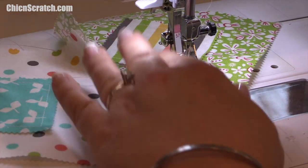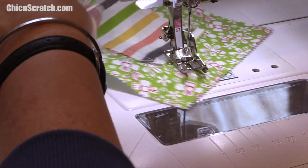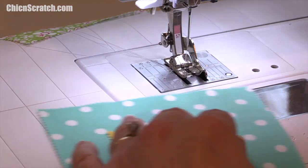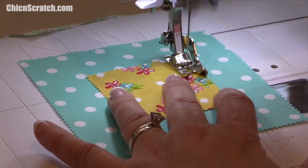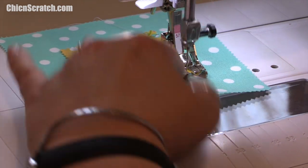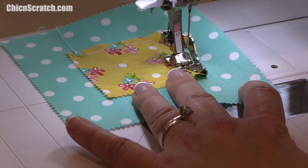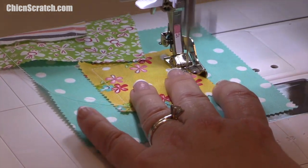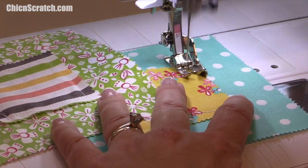You don't have to do this chain stitching — if you want, just cut the thread. If you have an automatic thread cutter, that's something this machine doesn't have but one of my others does, and I'm a huge fan of it. I love the sound of this sewing machine though — I always gravitate towards the Bernina.